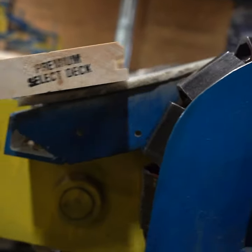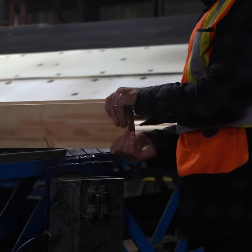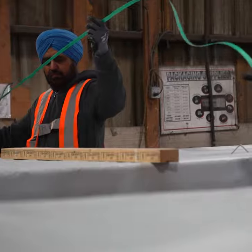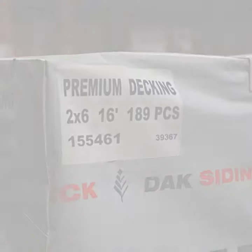This planer then puts on a 2x6 profile, graded by Kofi graders to ensure quality and consistency. We then package it up into units ready for market.